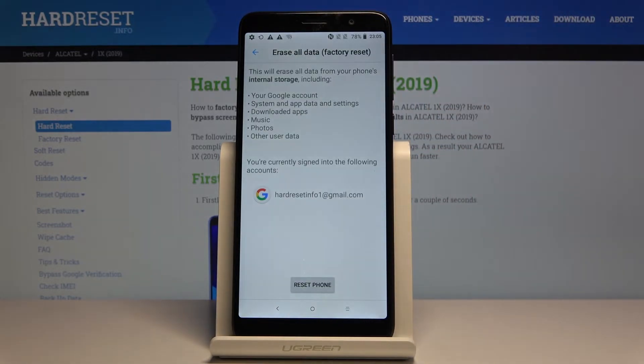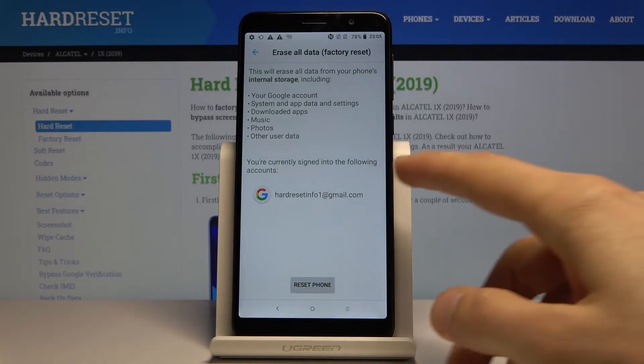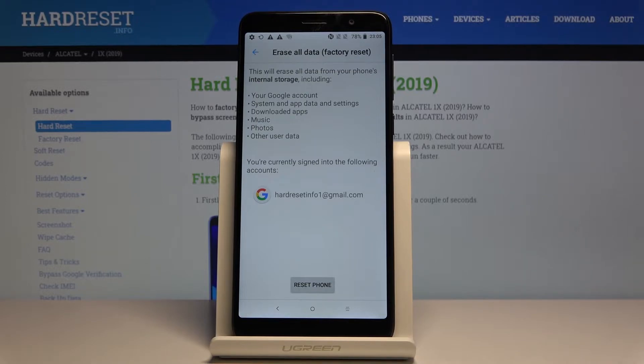Choose that — it will give you a message that performing this will remove a bunch of different things: your Google account, which is provided right on the bottom, then your system app data and settings, downloaded apps, music, photos, and other user data — so basically anything that you have put on there yourself.